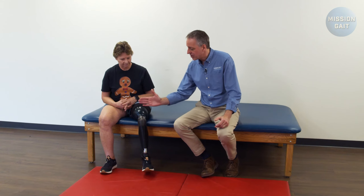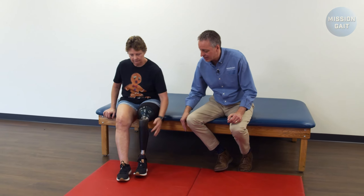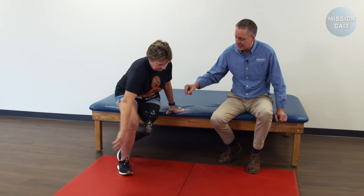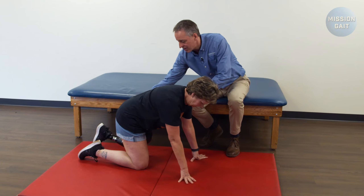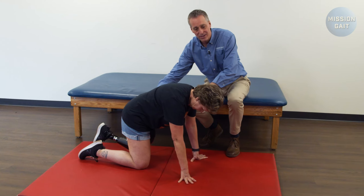The easiest way to do that is have the patient scoot forward on the mat slightly, tuck the prosthetic back underneath her a little bit, and then lean over, hand on the mat until she kneels on that prosthetic and comes right down on it. You can kneel on this prosthetic as much as you want — the pressure on the socket is no different than if she was standing, so she can put as much weight on it as she needs to.